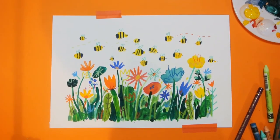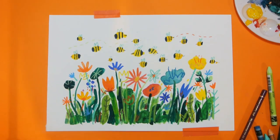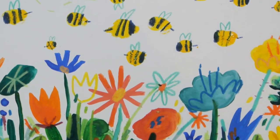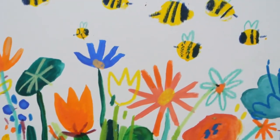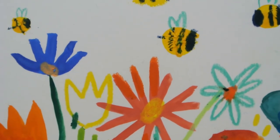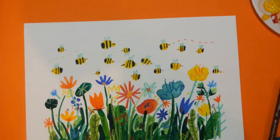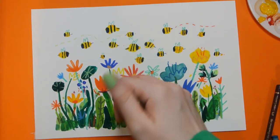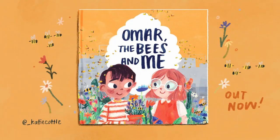And there you go — it's a fun wildflower picture! You can do whatever you like with it really. You could send it to a friend if you want to cheer them up. You could add bits of paper collage, or even stick dried flowers to it — that would look pretty cool. If you do give this a go, tag me on Instagram or send me an email, because I'd definitely love to see. Thanks for watching!